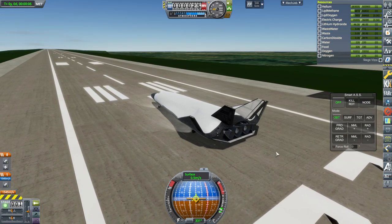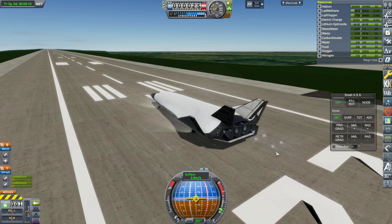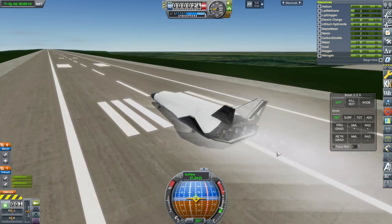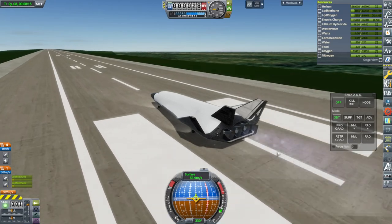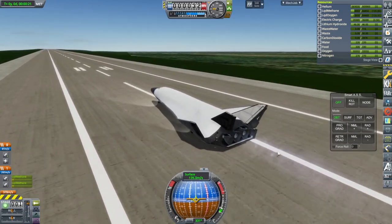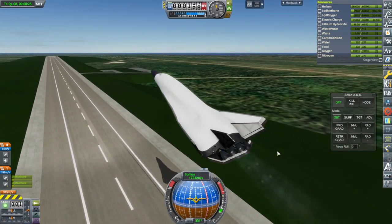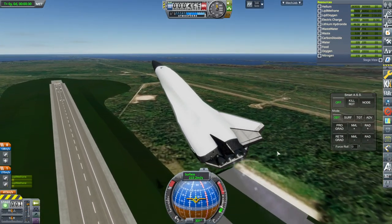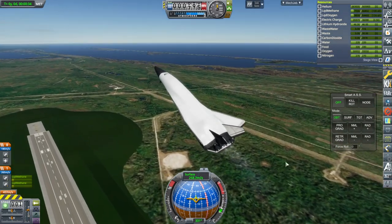I can lift off, but there are other things to test. The plane doesn't have a whole lot of fuel. Lifting off is not exactly a requirement for this sort of thing. Maybe if we go pitch up higher so it doesn't go so fast, it'll be good — we'll get more altitude to work with.